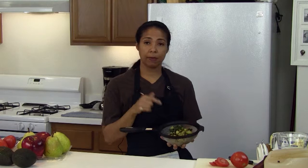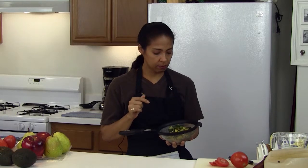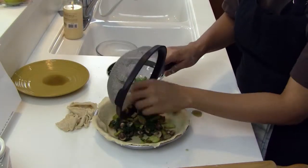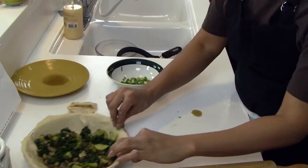Moving on to the delicious filling. Here I have mushrooms, zucchini, onion, garlic, and spinach. I'm going to drop that into the bottom of the pie plate and we're going to set that aside for a moment.